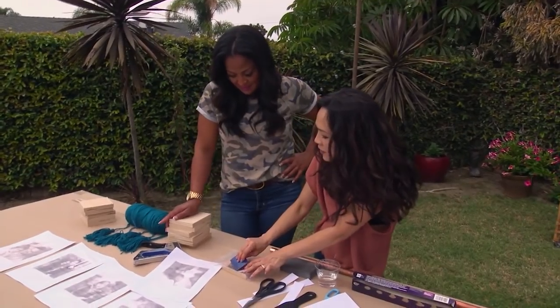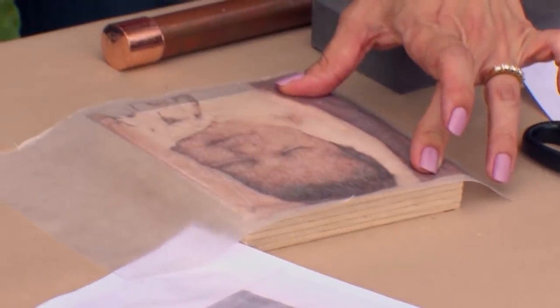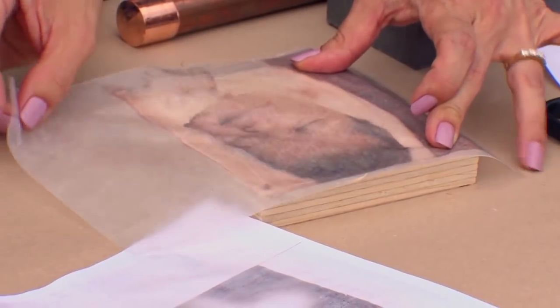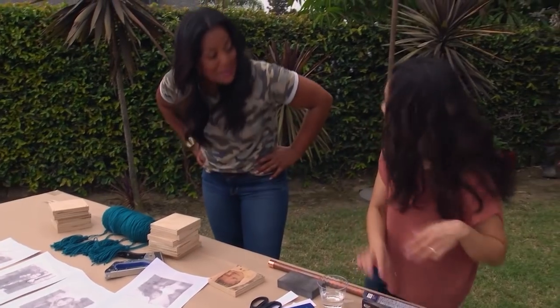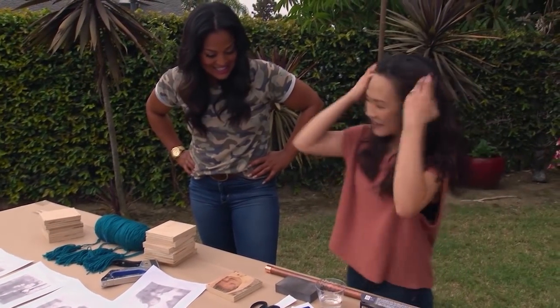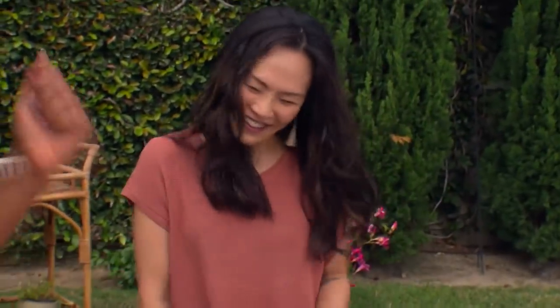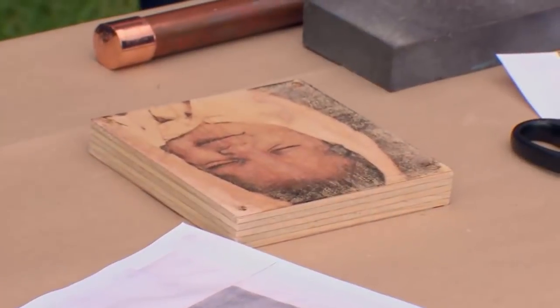I think it's transferred. I can't wait to see how it came out. Wow, that really looks amazing! It was so easy. I wasn't sure how this was going to turn out, but now I'm feeling it — I can't wait to do the rest of them. We have nine more. Let's get going. This is so cute!